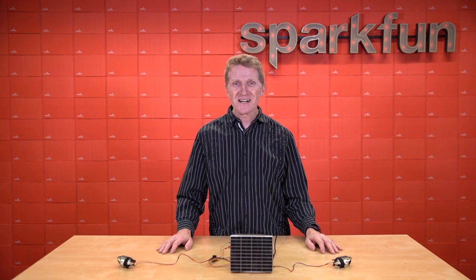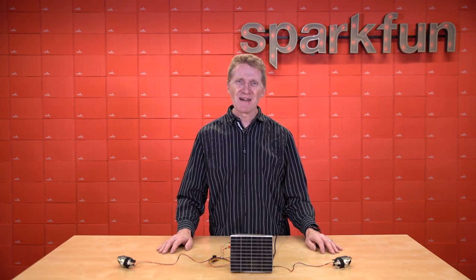Grab yours over at sparkfun.com. And until next time, stay safe, be kind, and happy hacking.